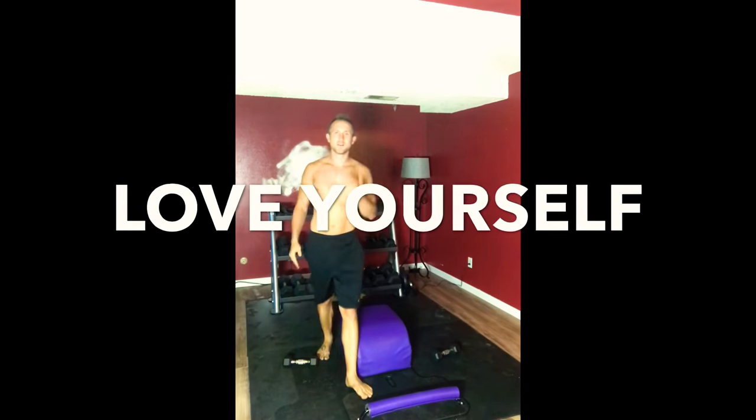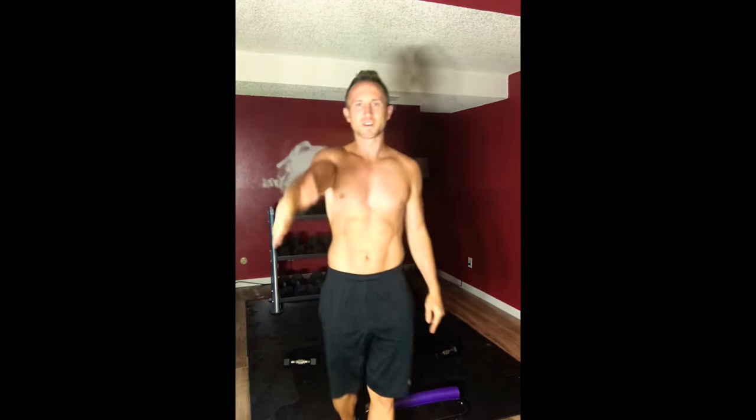Thank you for choosing to join me. I love you. Love yourself. Love each other. Love everyone.